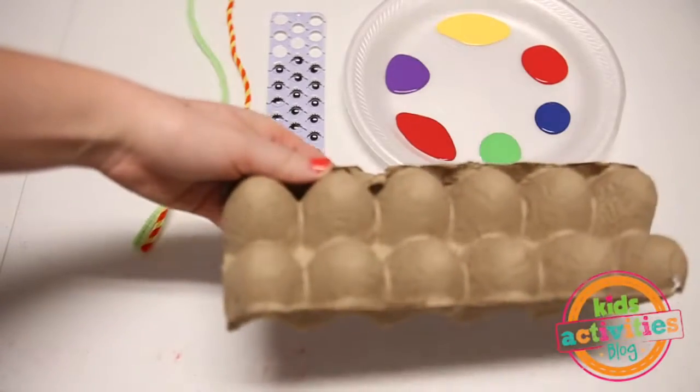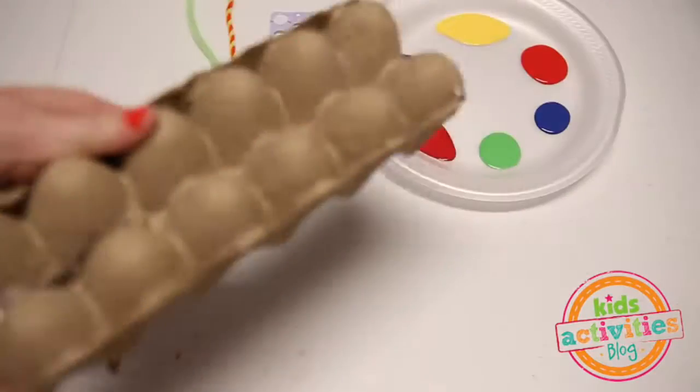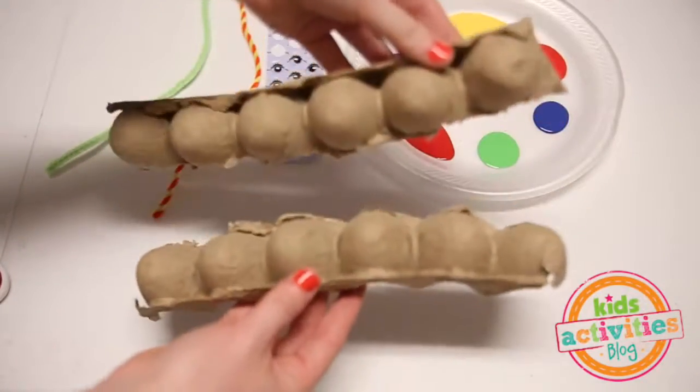First we are going to cut our egg carton in half. These will be our caterpillars.